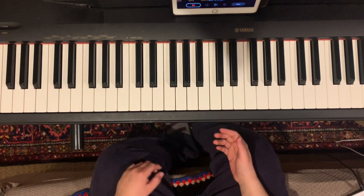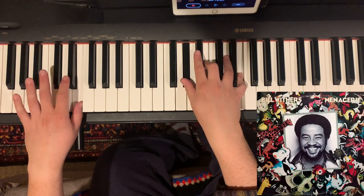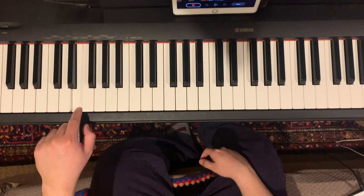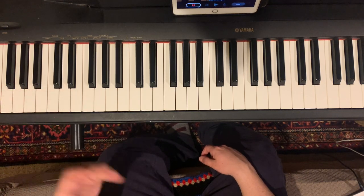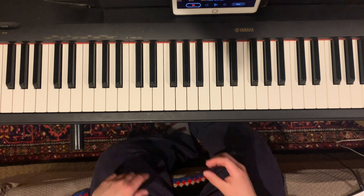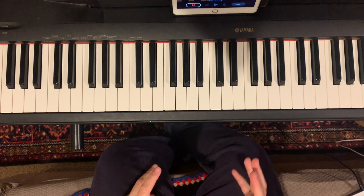I should talk a little bit about the left hand. I'm kind of doing a Lovely Day Bill Withers style type thing — that's just root, root, root, five, root: E, E, E, B, E, and then C sharp to G sharp type thing. And that carries you through to the break. The break, to me, is the sort of unique thing about this song — the thing that makes it Georgie Porgie, what differentiates it from other songs. It's the very recognizable part.